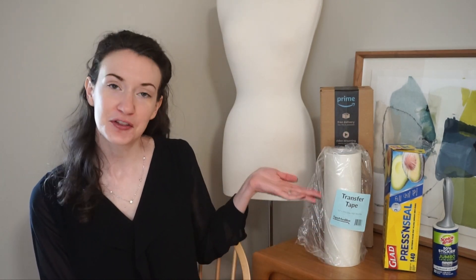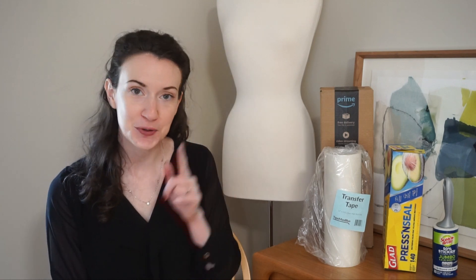Thank you so much for joining me today as we tested out all these transfer tape alternatives. I hope you enjoyed this video. If there's anything else you'd like to see me test out for Cricut machines, please let me know in the comments below. I have so much fun making these videos. If you're new to my channel, don't forget to hit that red subscribe button to stay up to date on all my future videos. I'll see you next time.